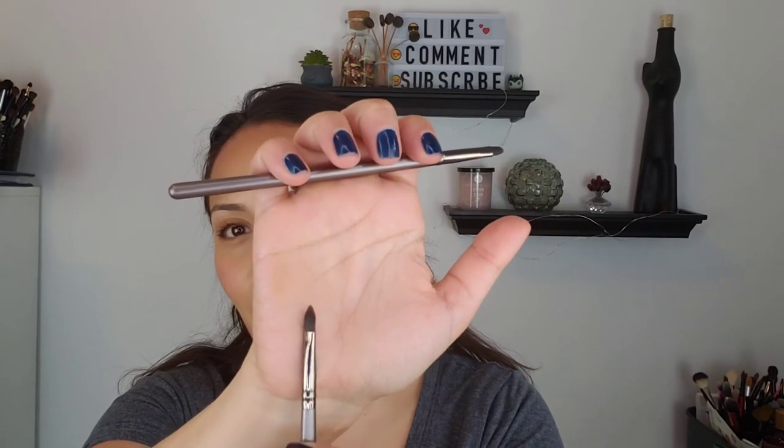Did some mascara. Last but not least is lipstick. The brushes that came for lips — there are two options. I like this one because it's a little more flexible and it comes to a pointy tip. So we're going to do that with a red lip.